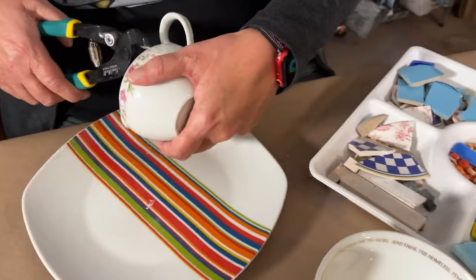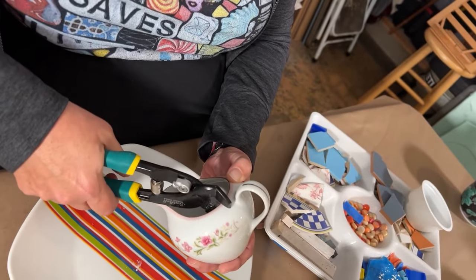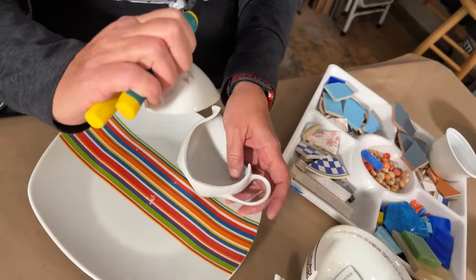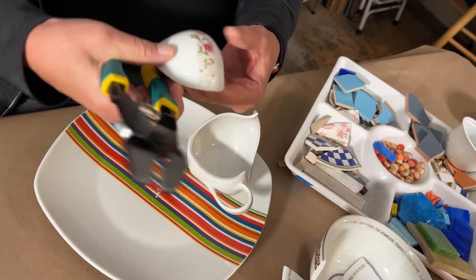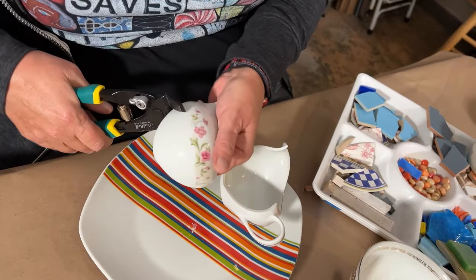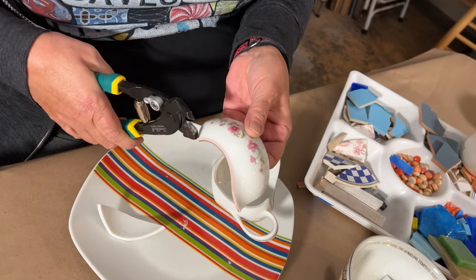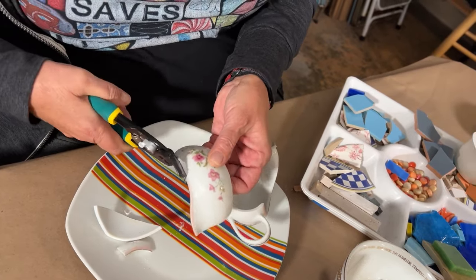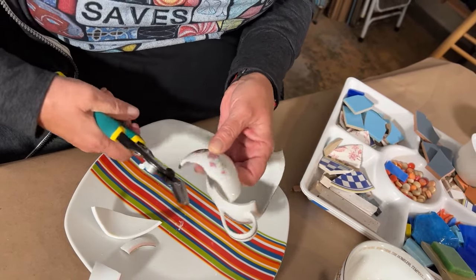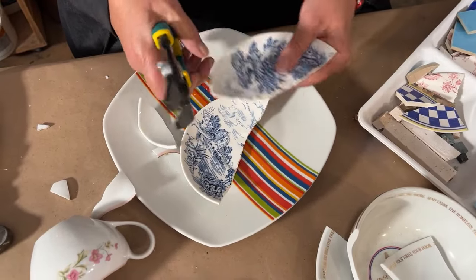I can get right in on this little teapot here, and then go back however I like to trim it so I can get the flowers out. It's really more like a scissor action that we feel comfortable with. Oh, look at that!